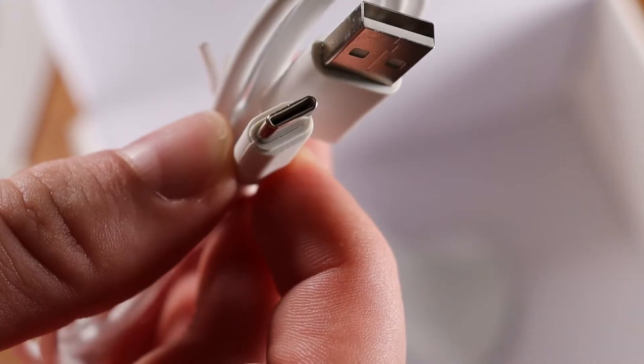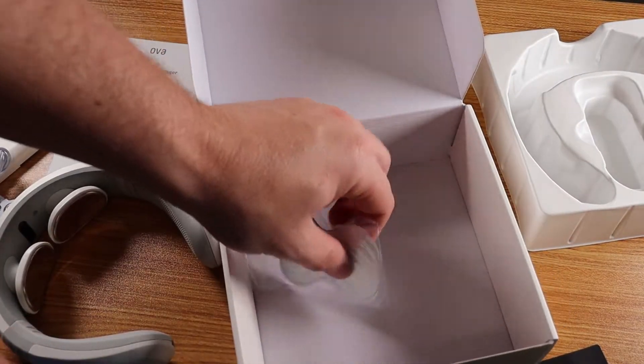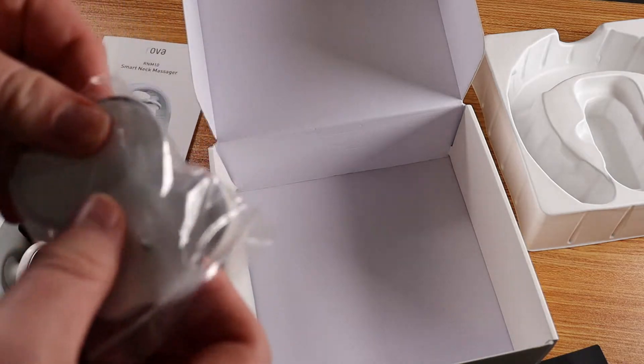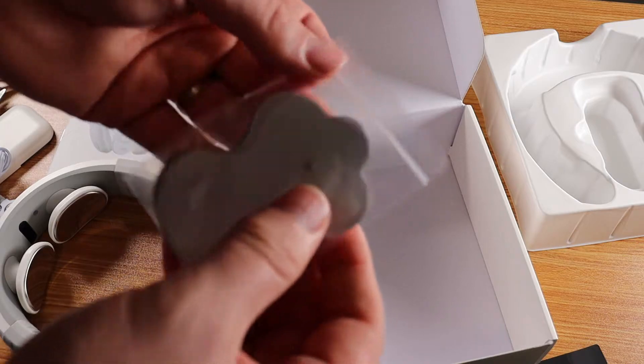The main thing is you just have to make sure the power is on for both the remote as well as the neck massager. If one's off, the other one will not turn on — so the remote doesn't turn on the neck massager; the remote just operates it once it's already turned on.